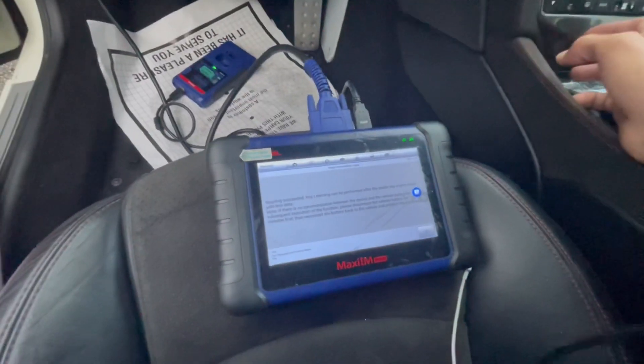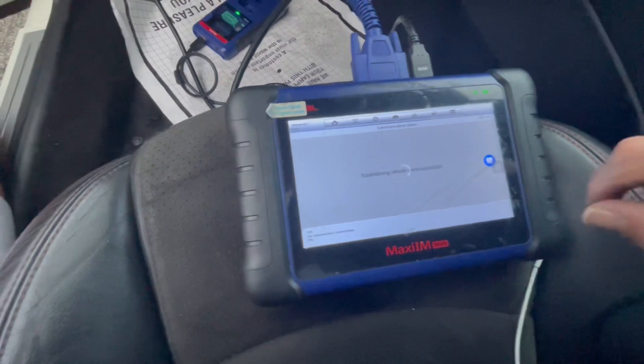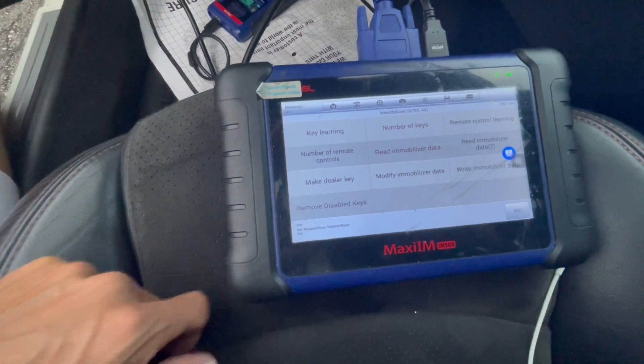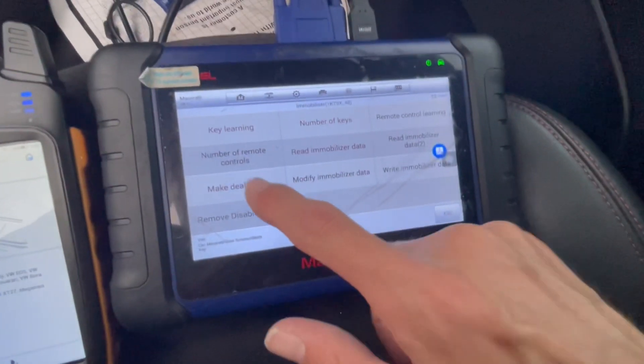It says if there is no communication then disconnect the battery, but it looks like we have communication, so we're just gonna press OK. Now we're gonna need to make a dealer key, so we're gonna go ahead and do that.